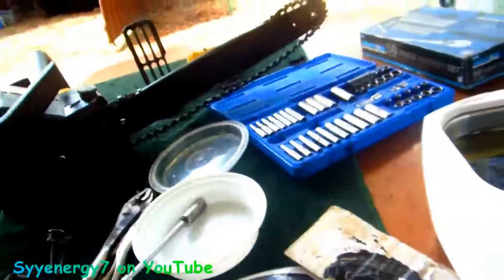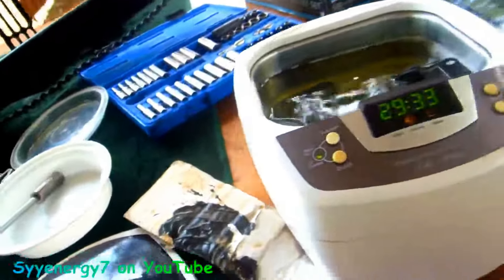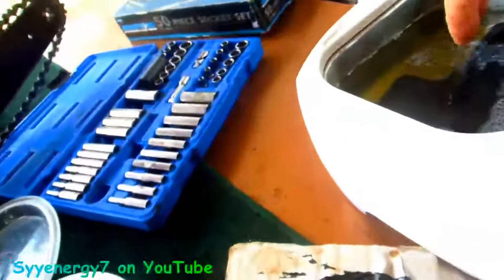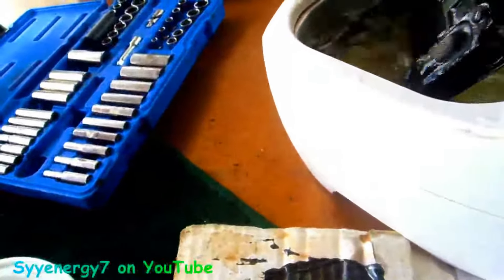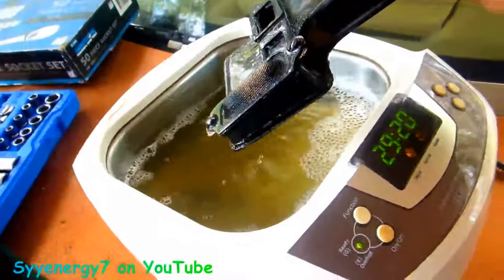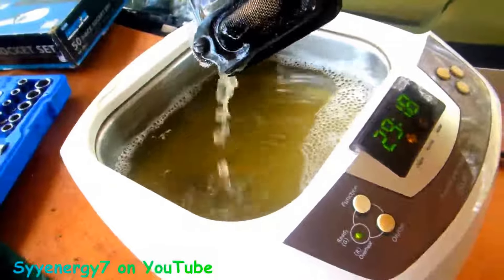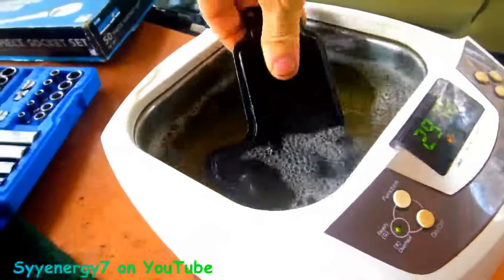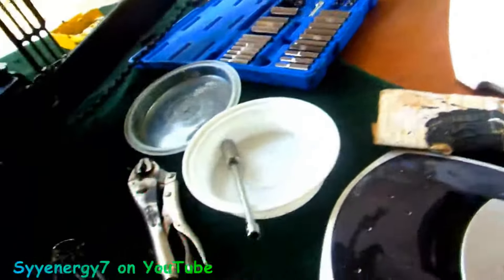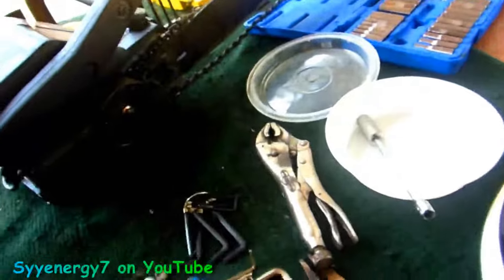I actually pre-cleaned the muffler and the screen before I put it in the ultrasonic cleaner, and this is actually all overkill. The reason I'm doing this is because I know I'm not going to be using this saw too much until I get up to Tennessee — they'll probably be using the hell out of it. But I might as well get everything perfect. When I cleaned this screen off with a brush and awesome cleaner, it's actually clean enough like that, but it's going to go to perfection.